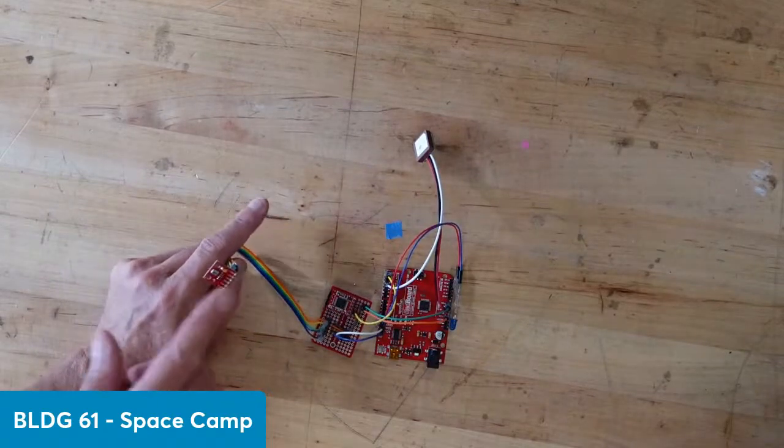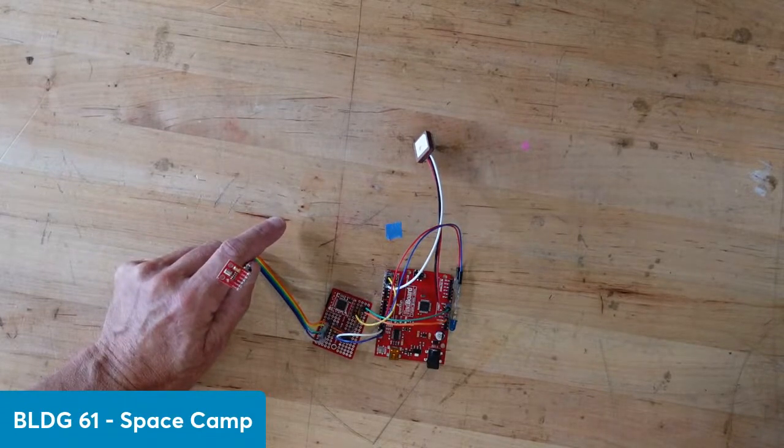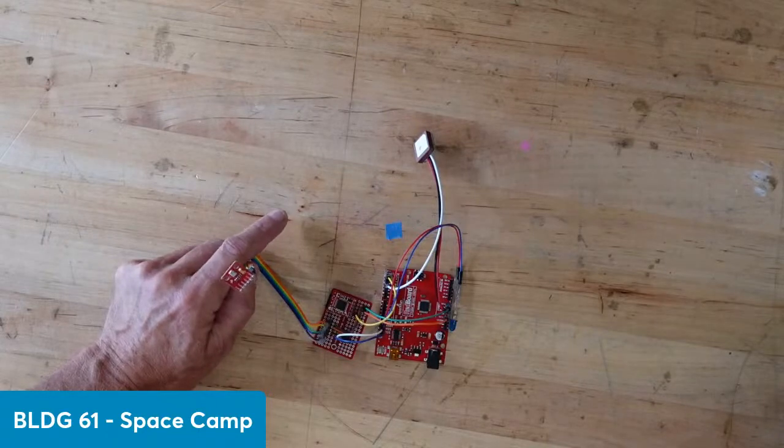And do you remember what we're recording with this sensor? I think it was the coordinates and the weather. Yep. And temperature?